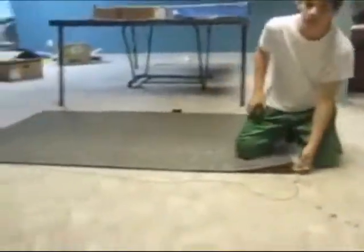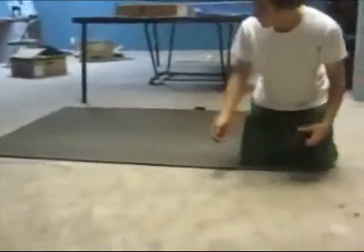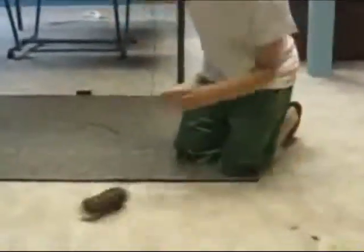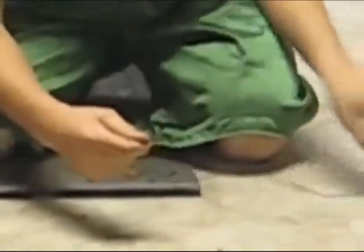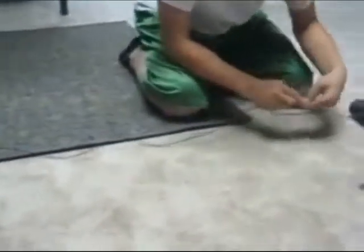First you need a marker — this one is about five or six feet long, and it works for spacing swivels. Have about 10 feet of line out so you can tie it. Make a loop like this, then pinch it and put it through the loop, then through the bigger loop, and pull so it's secured. After you've got that one done, go to the other side of your marker and attach the swivel the same way. It's real simple — just keep doing it until you're done.